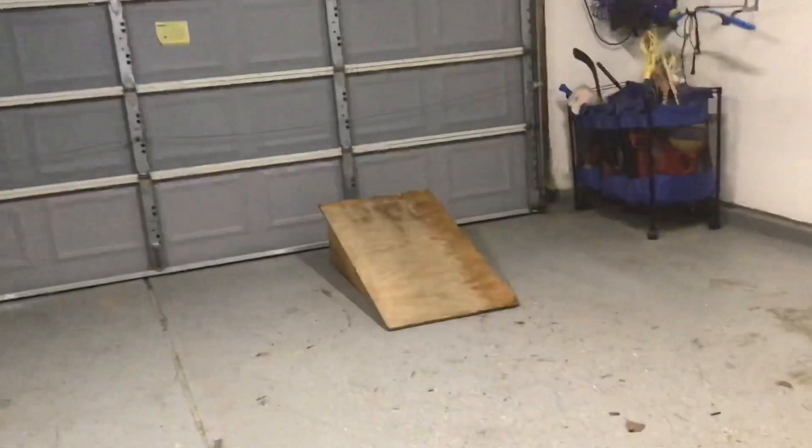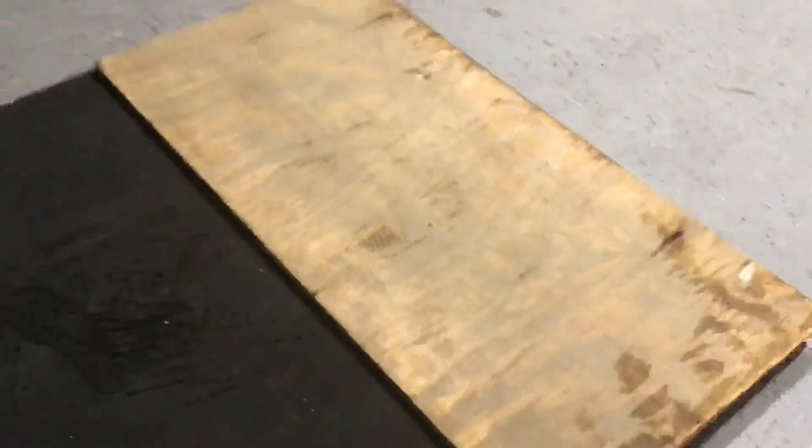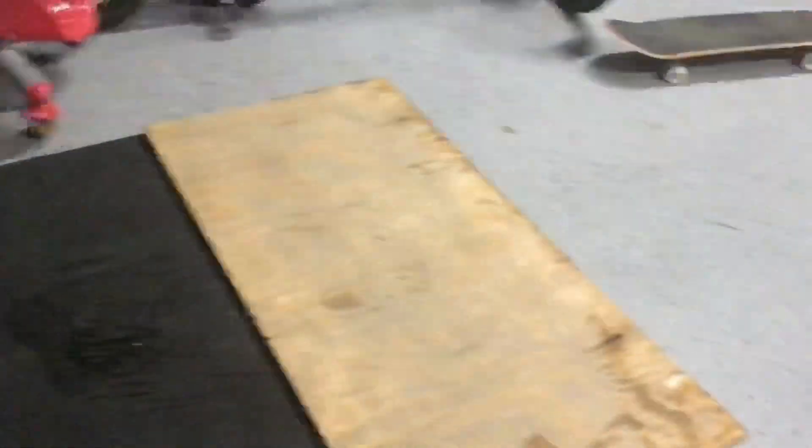Hello guys, welcome back to another video. Today I have lots of skateboarding obstacles: this ramp, that rail, that wood ramp, and this resi and wood kind of thing. I'm going to use them all to turn my garage into a little skate closet and get some clips for you guys.